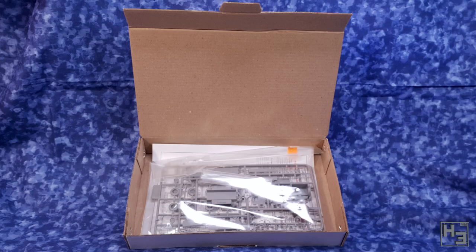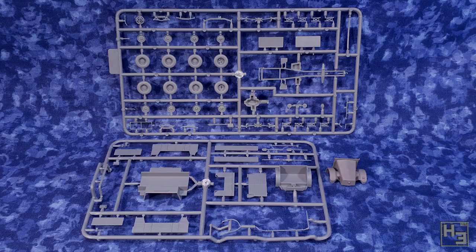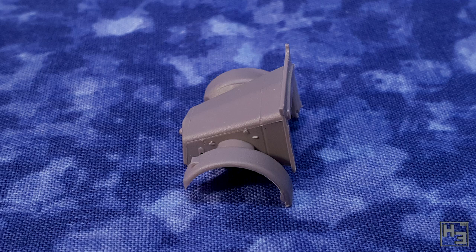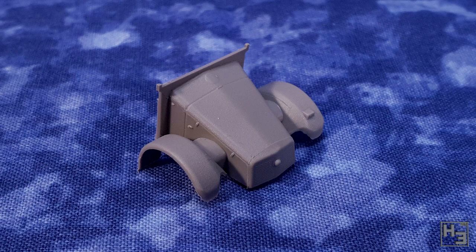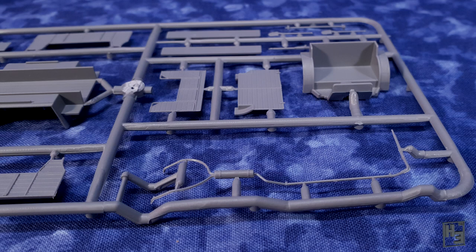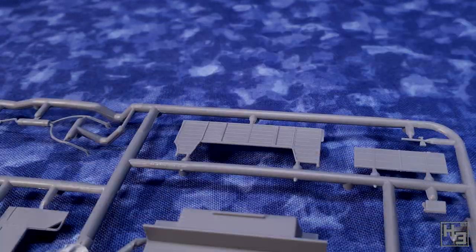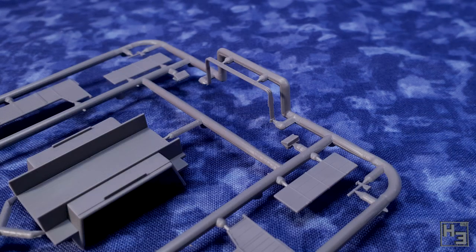Inside the box is another box. Inside this box are two plastic sprues and a separate part for the truck's hood or bonnet or whatever you might want to call it. This part does look pretty decent, though obviously it's going to need a bit of clean up. I would say that for pretty much all of the parts in this kit — they don't look too bad.